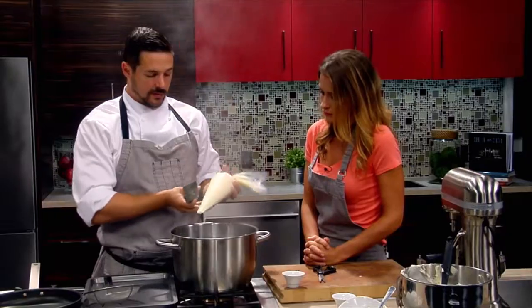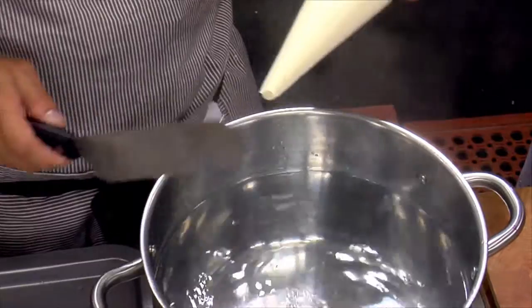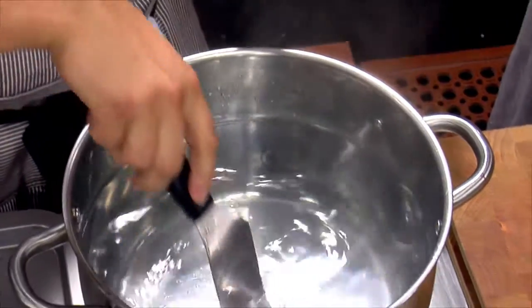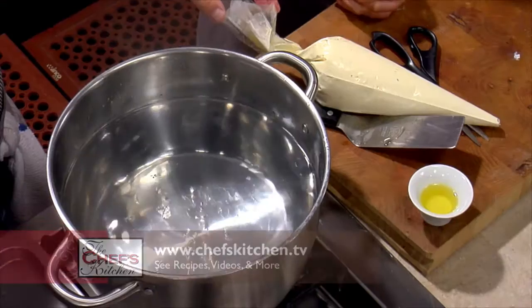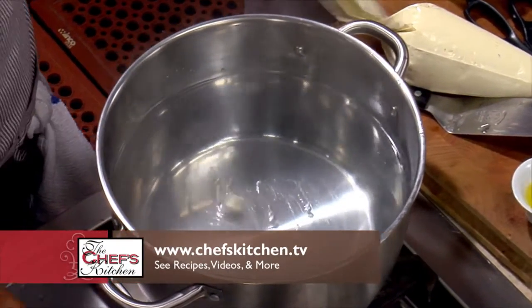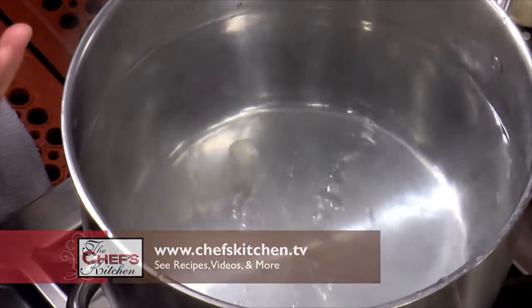We'll turn our water down to kind of a simmer — don't want a rolling boil. If it's rolling boiling, they're going to break apart. We'll dip one real quick and see what it looks like. They'll eventually float to the top. When the gnocchi float and they're up there for about a minute, that means they're actually fully cooked.